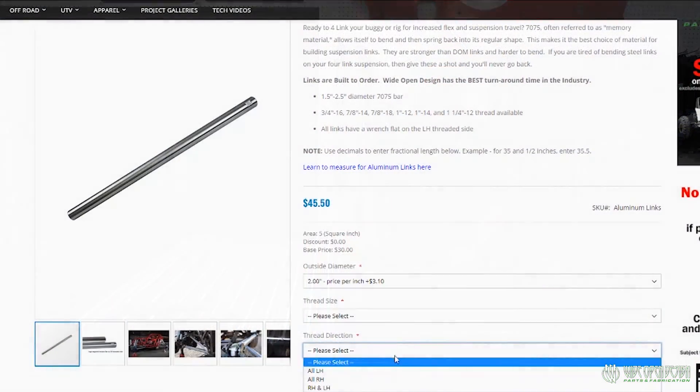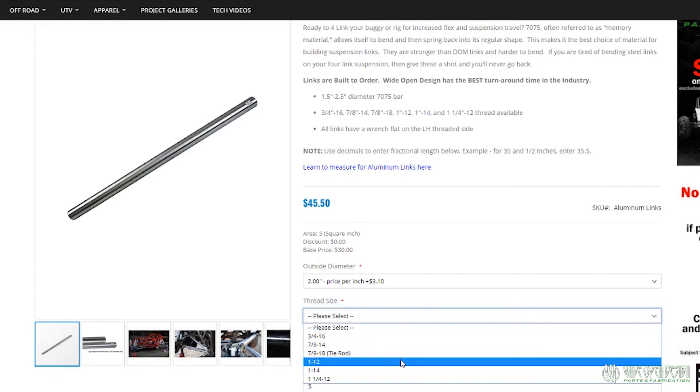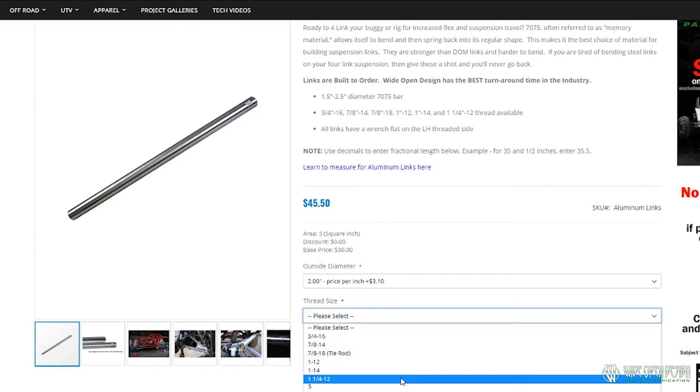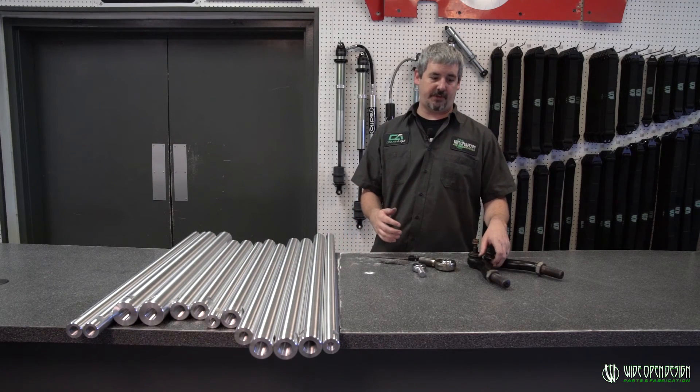So if you see it in our drop-down box online, you can always go through, pick that thread — right hand, left hand — we've got everything here. And if you don't see in our drop-down menu the thread that you're looking for, you can always call in and ask if we can do a certain thread.